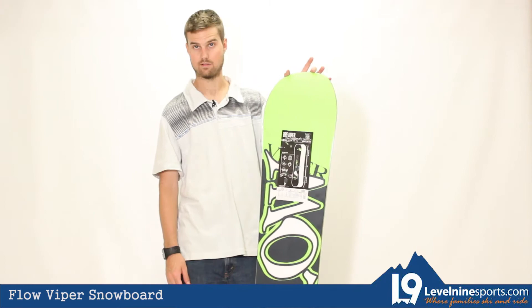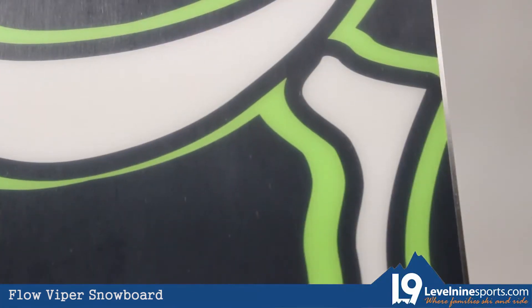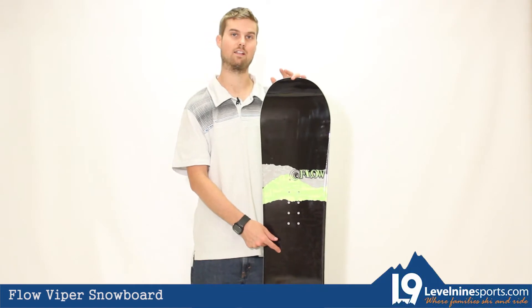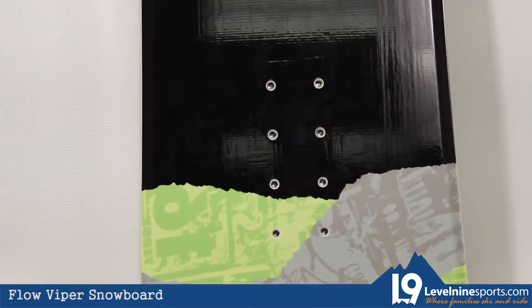It's also got a pretty nice base there. The core in here is a nice light poplar wood core keeping it very responsive, very snappy.